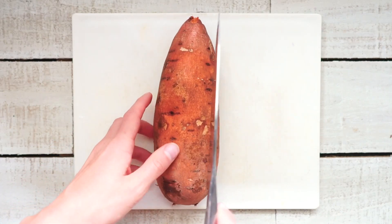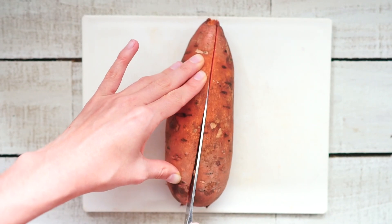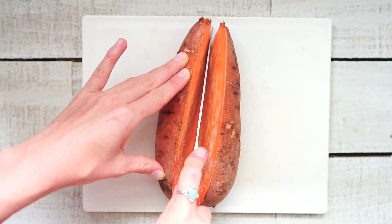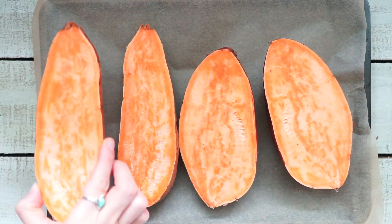Before you begin, make sure to preheat the oven to 400 degrees. Now cut the sweet potatoes in half and place them on a baking pan with parchment paper. Bake them for 40 to 50 minutes.